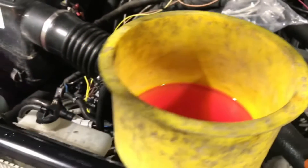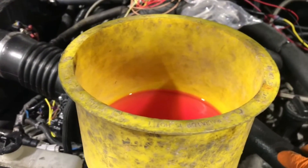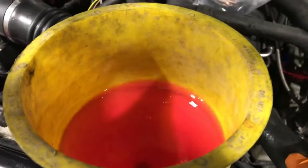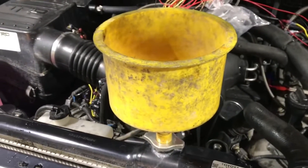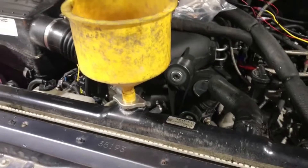The last thing is bleeding the coolant. The trick is you'll know when it's bled when you have the truck idling with the heater on high and it's blowing hot air. If it's blowing cold air, it's not fully bled. Even if you rev it up it could blow hot air while revving, but then once you let off it could go back to cold — that means there's still air in the system.